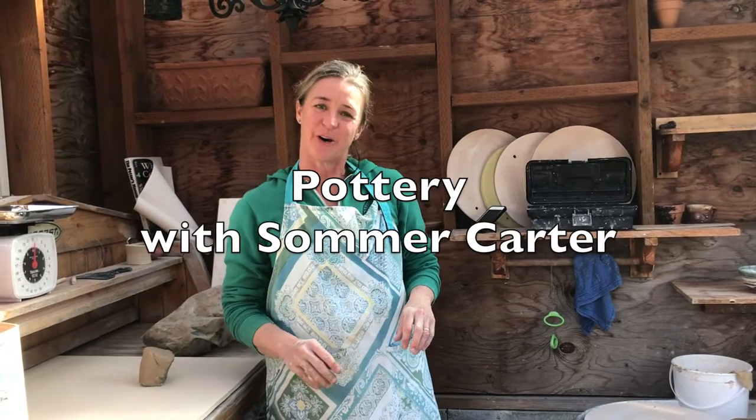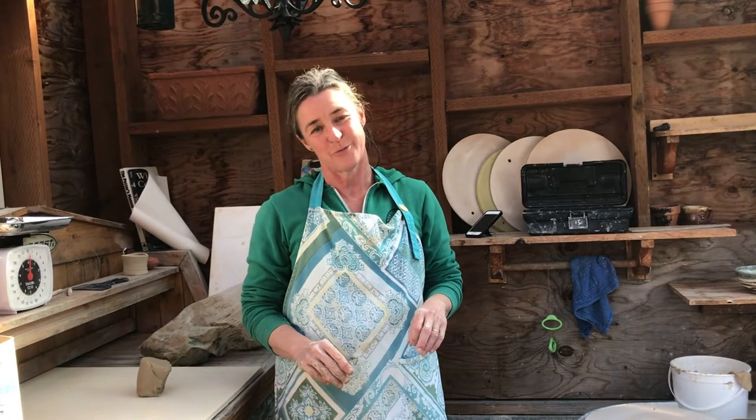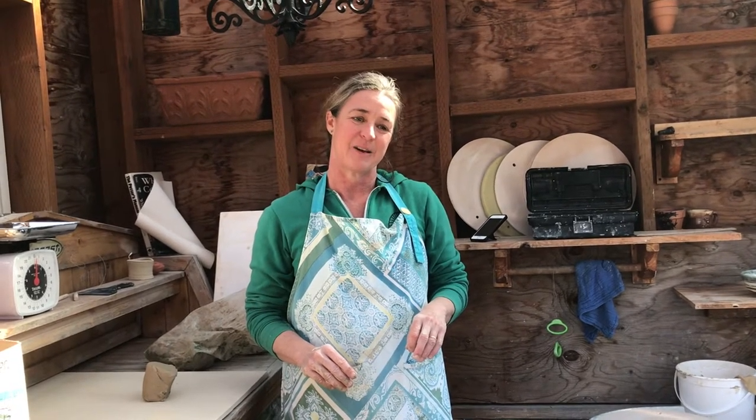Hello, my name is Summer Carter. I live here in Anacortes. You may have seen me around. I have two daughters — one that graduated already from Anacortes High School and a junior this year.